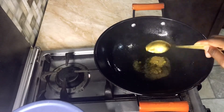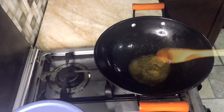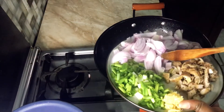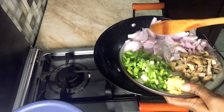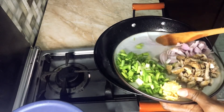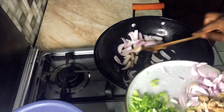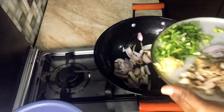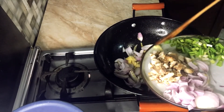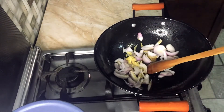Now we start the stir fry. I have my green pepper sauce in the pan — I'll share that recipe in a separate video. I'm adding in my onions to the green pepper sauce and frying them up a little so they soften, then adding the grated garlic to cook together with the onions.